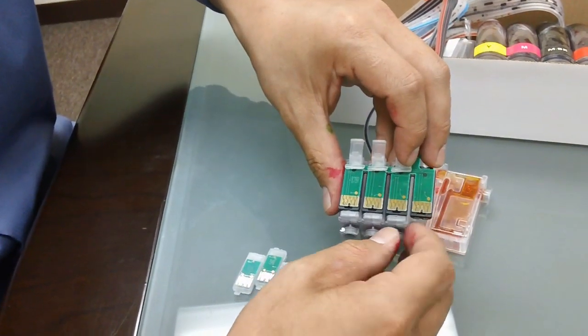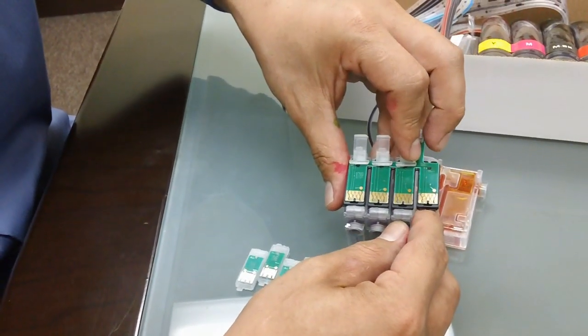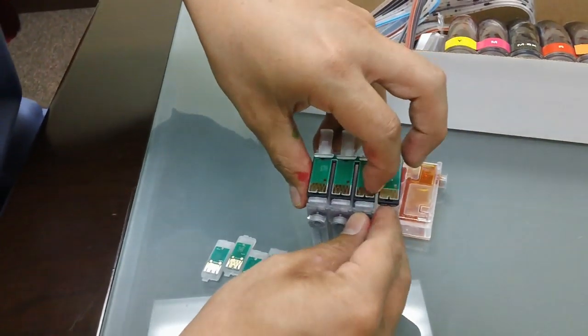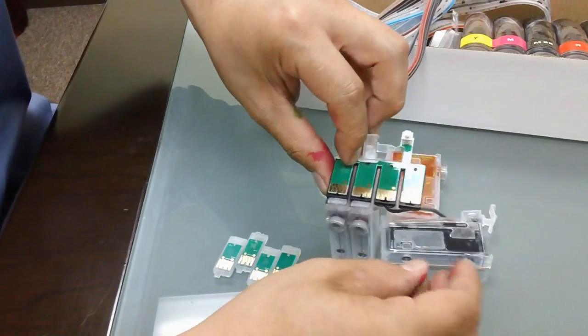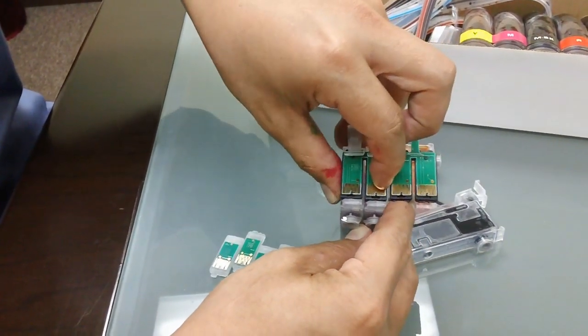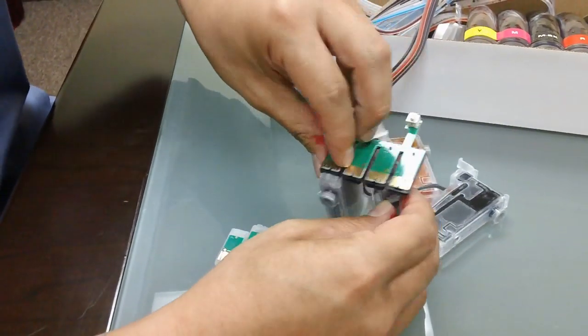If you try to do the same thing for this cartridge, the chipset is going to get in the way. So you actually have to push the chipset up a little bit, like so, and then stabilize the chipset and slide it off. To do it again: lift up the chipset, stabilize it with your fingernail, and slide it off. And the last one — lift up, stabilize, and slide off.